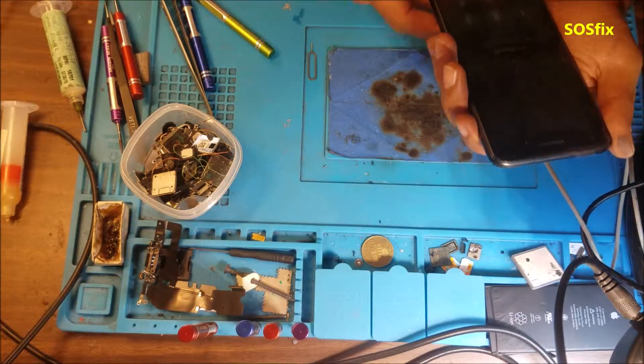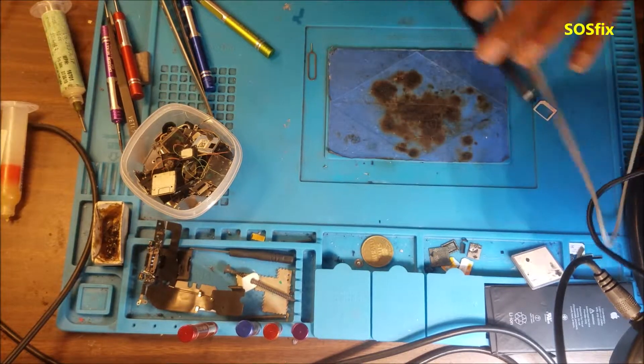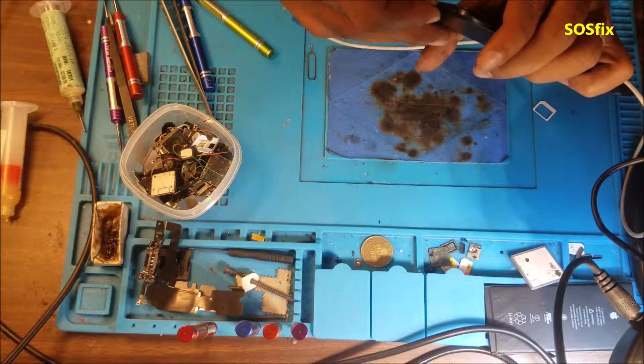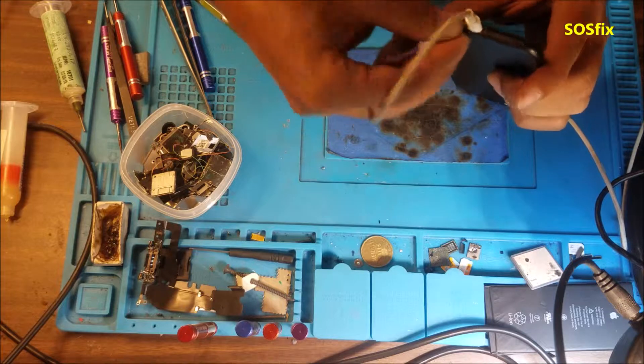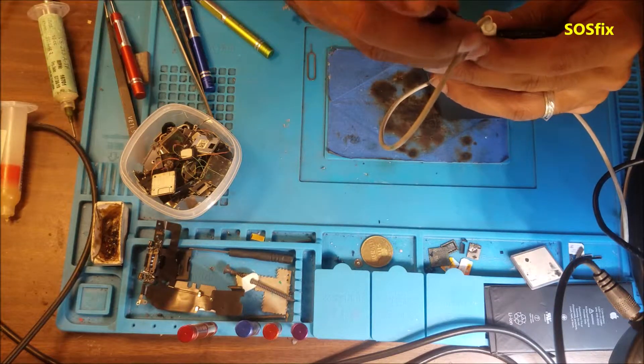I'm not sure if it's going to read the fingerprint — yep, perfect. The home button still works. Network is good. I still can't test the sound because the phone has a password.